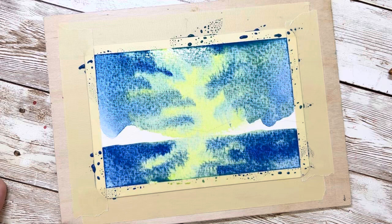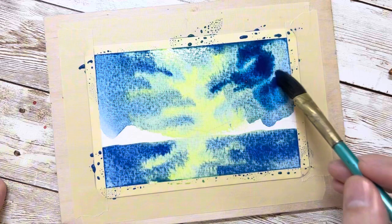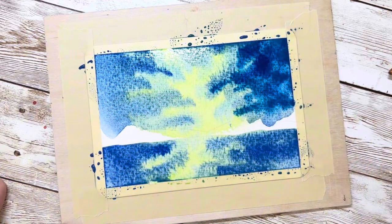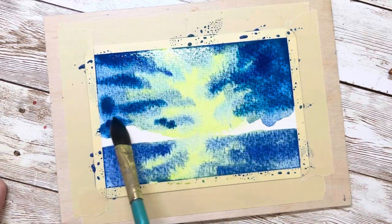There's one thing to know: if you want to make the color darker and it's not working, that's probably because you have too much water on the paper. Let it dry a little bit — after it dries, it will be easy to add more layers and more color.